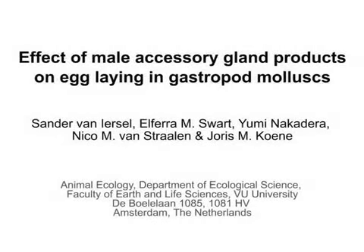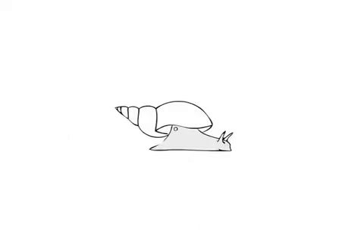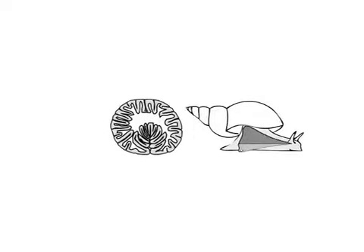The overall goal of this protocol is to characterize the effects of seminal fluid proteins on the egg-laying behavior of a simultaneous hermaphrodite species. This is accomplished by first isolating individuals from a standardized lab culture, followed by dissection of target organs.